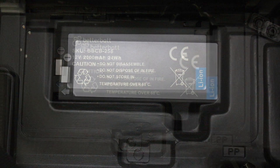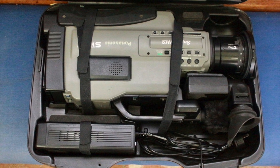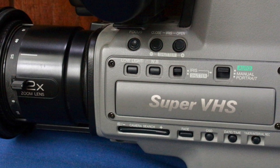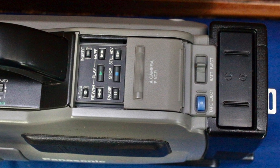So there you go — the Super VHS machine, the camera, and the tape deck. These were fantastic, state-of-the-art. The cameras were about two thousand dollars each and so were the tape decks. I ended up having about four of those Super VHS cameras at different times and had two going at once at one stage.